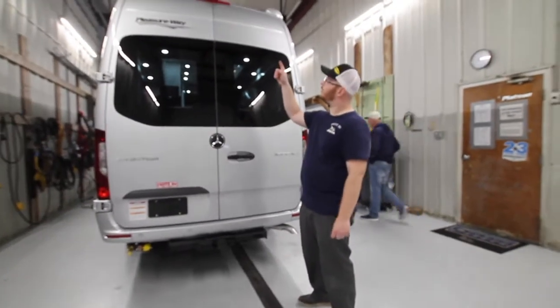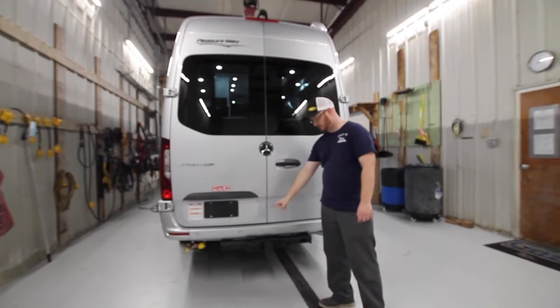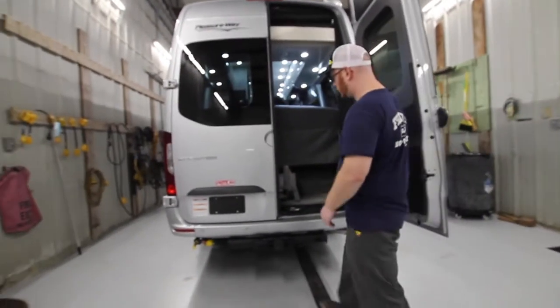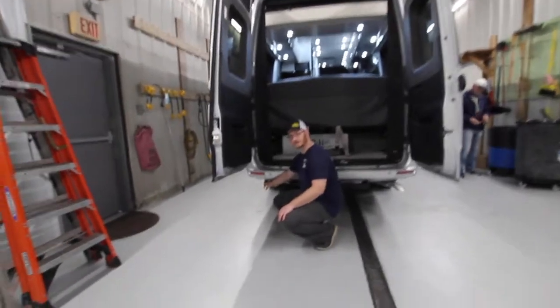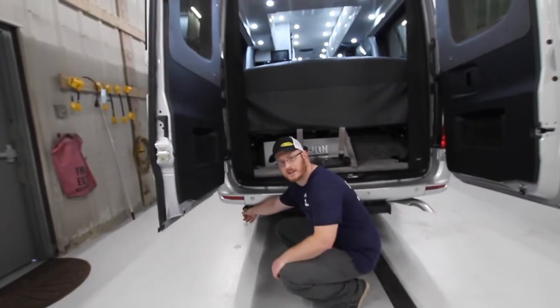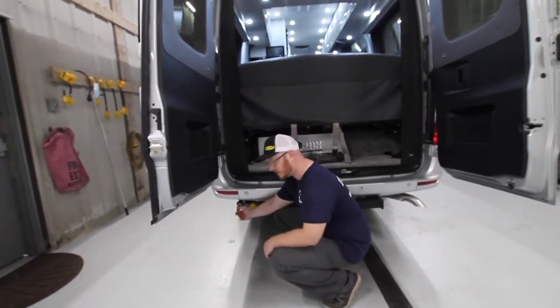On the back here, we have our rear backup camera and our hazard and running lights. All the way at the back in the lower corner of the driver's side, you have a gas valve quick connect. If you want to get an outside stove or similar, you can use that out here.